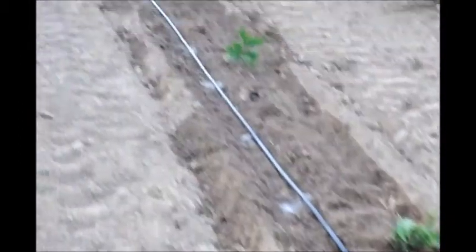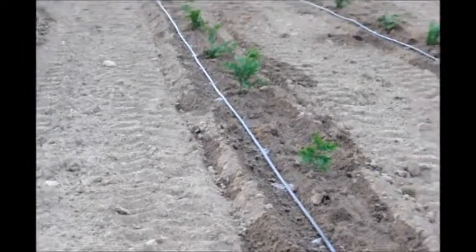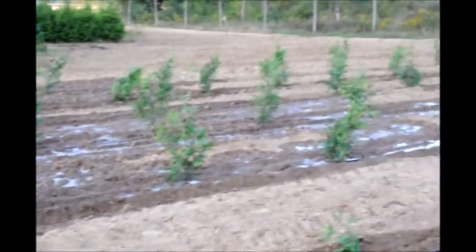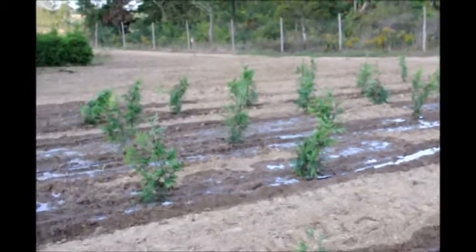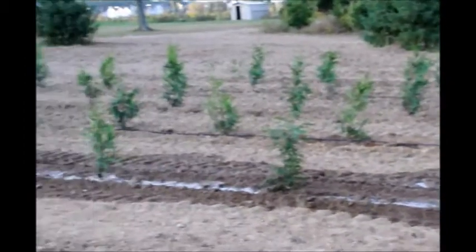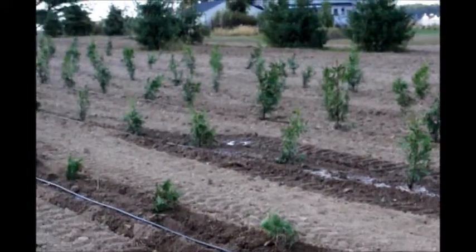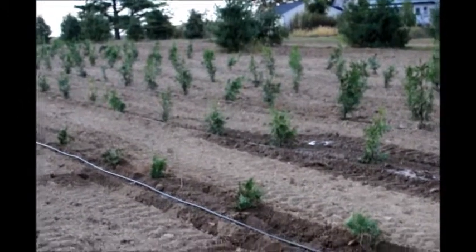The drip tape is very effective in delivering water. One of the problems you have with the drip tape is if you get a leak — as you can see over here — you get over watering. But I'd rather over water in this dry condition than underwater, and we fix the drip tape as leaks occur. Leaks can occur because fox come and bite into the drip tape to get water, and then it starts to leak.